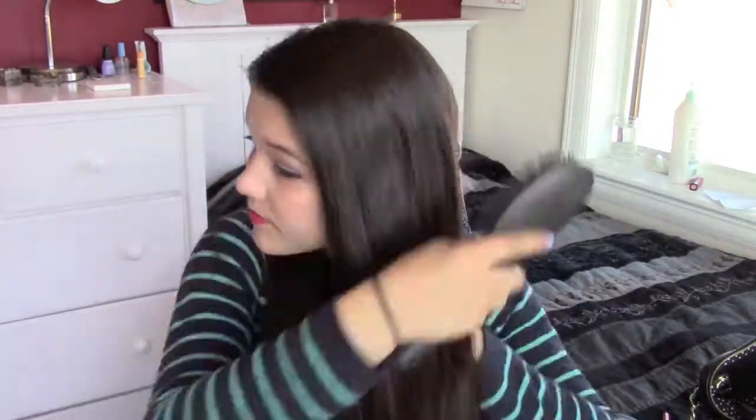I am starting off my hair by just taking it out of a ponytail and brushing it out so that we have some tangle-free hair to work with. Then I am taking my Pantene Heat Protectant and just spraying it through my hair. Then I am just taking the top section of my hair and pulling it back and securing it with a clip.